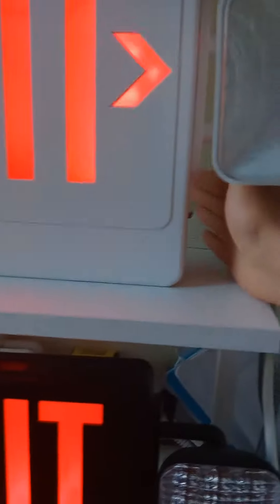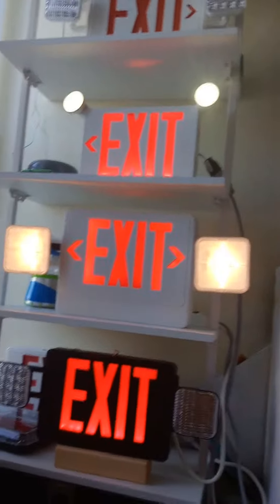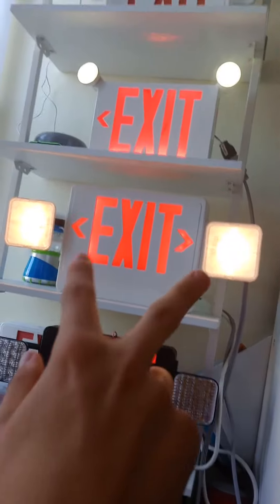If you set these two exit signs off right here, it will set off to emergency mode when you turn them on.